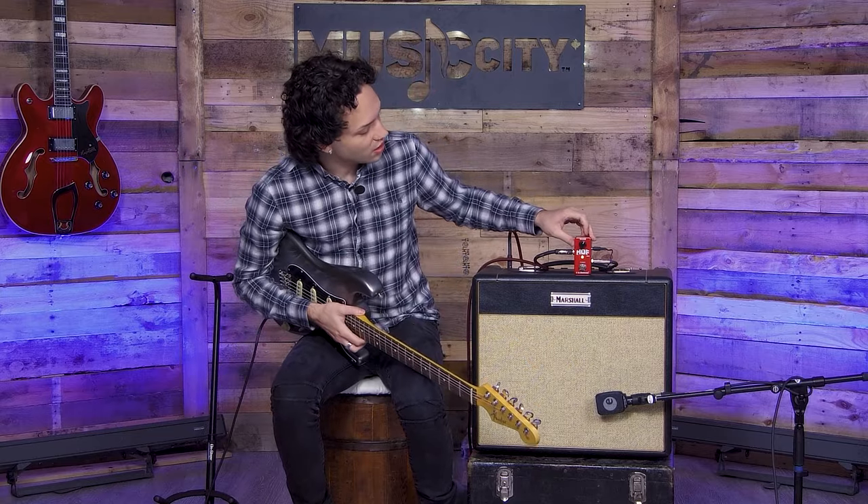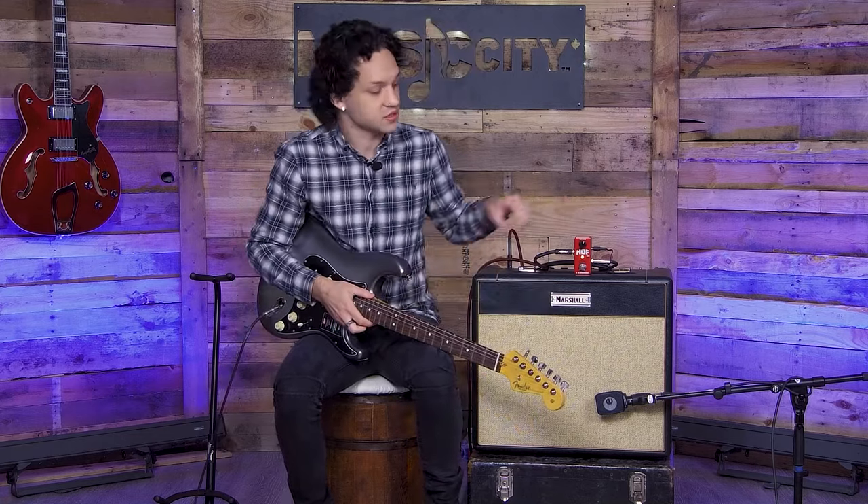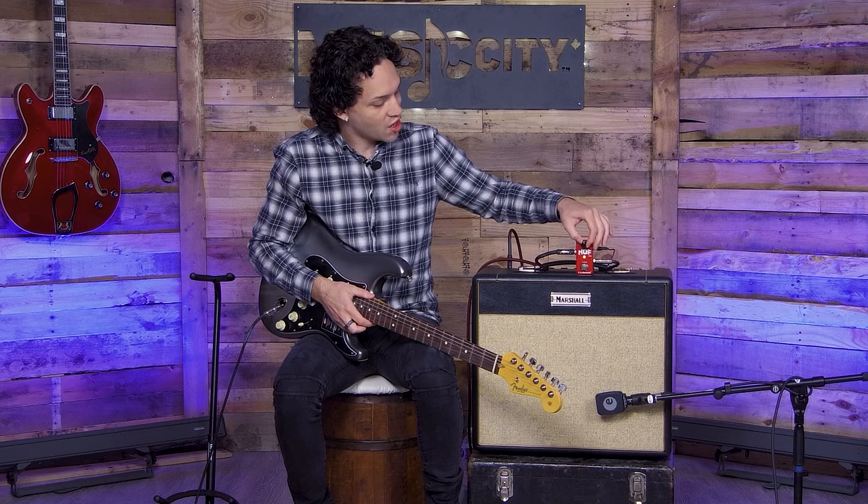I'm also checking out the Hall of Fame Reverb from TC Electronic. As you can see, this is like the compact version, so it basically has one knob and that's your reverb.